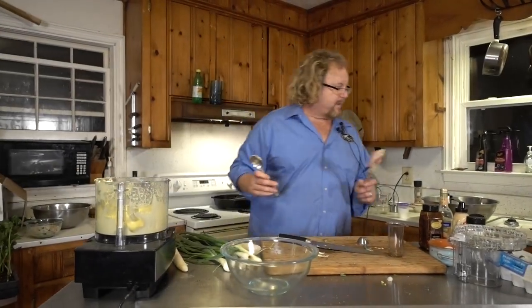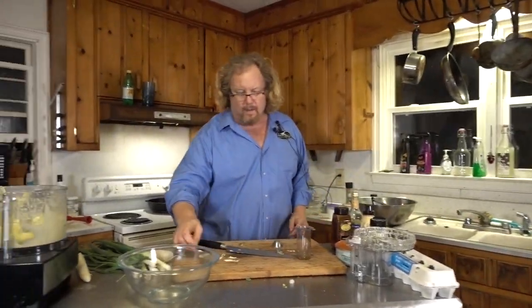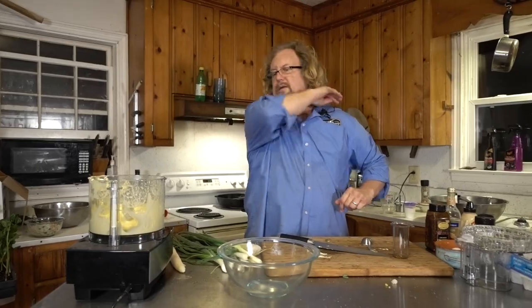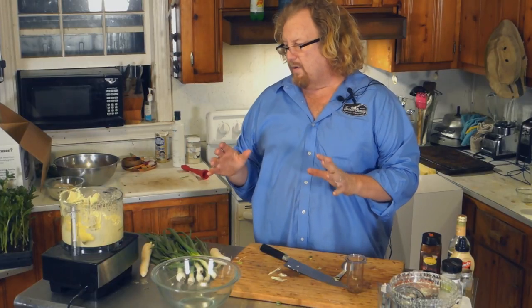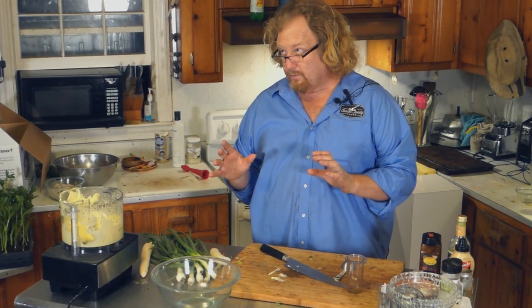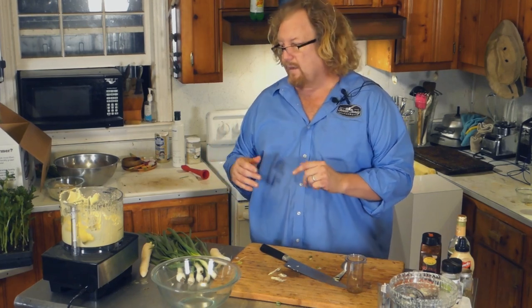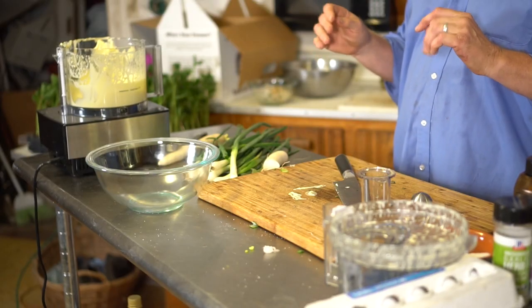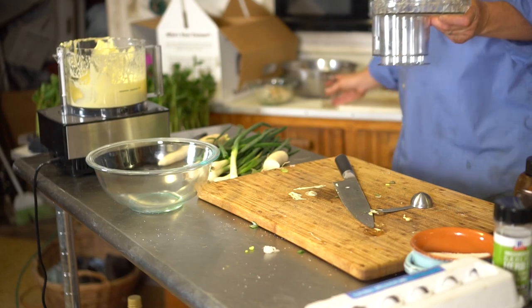I'm going to make us a little green goddess dressing and I'm going to use this. It's part mayonnaise — the mayonnaise that we just made — and it's part sour cream. You can use Greek yogurt too as well. It's almost a one-to-one: I think it's a cup of the mayonnaise and about three-quarter cups of the other, whether it's sour cream or Greek yogurt. And if you want to go in that Greek direction and you happen to have some marjoram, some mint, something along those lines, that'll be nice. But basically in a green goddess, you can use just about anything.